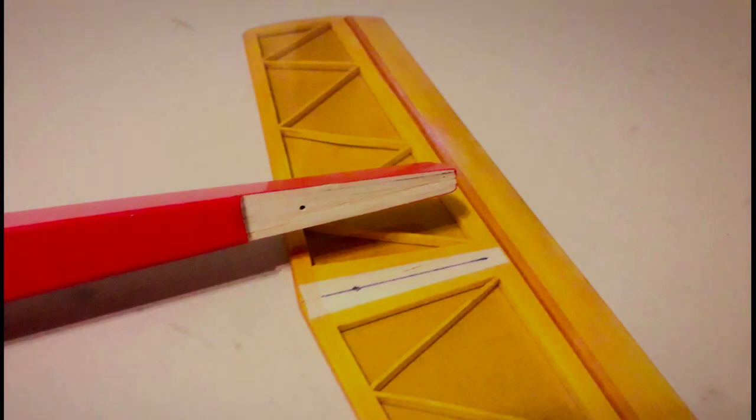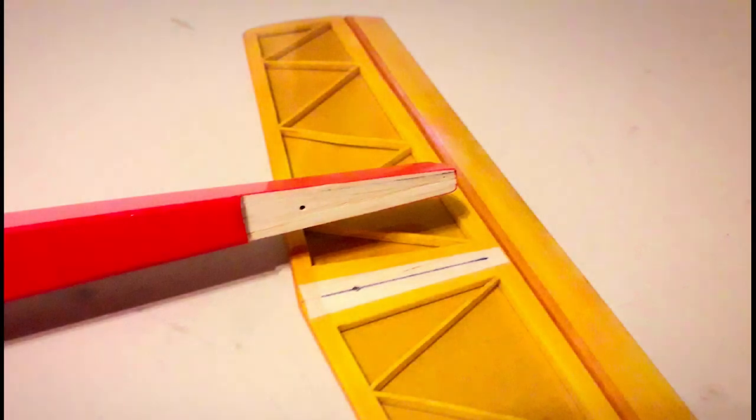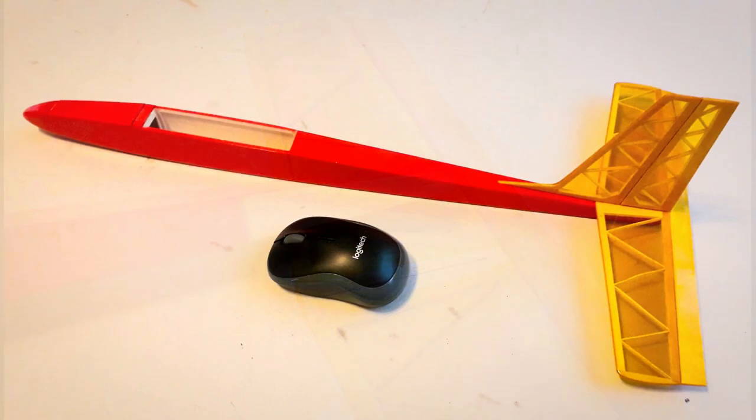It's looking so good with the covering finished — I can't wait to get it flying. So I'll have to do the final assembly and install the radio equipment next. I've included a mouse in this picture just to give some scale. So far you could easily be forgiven for thinking this was a standard sized Gentle Lady.